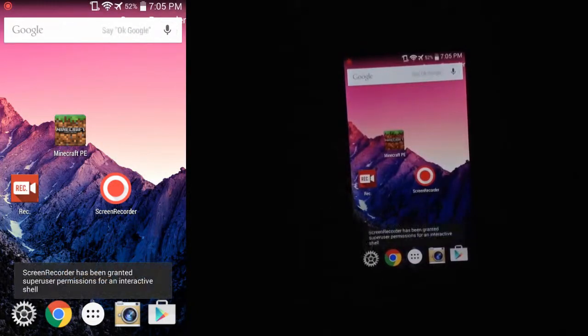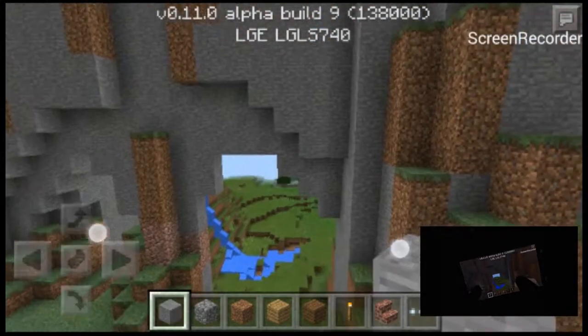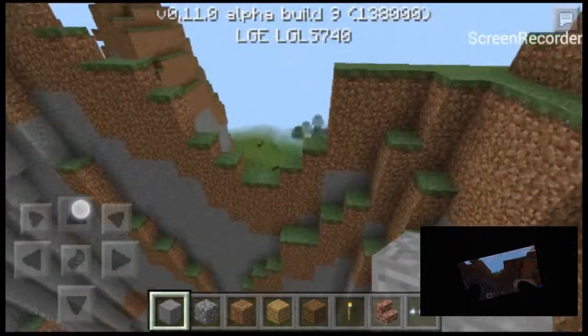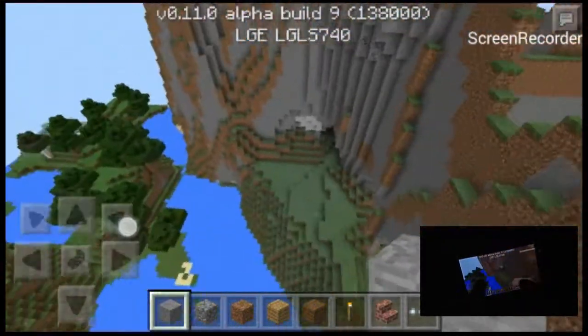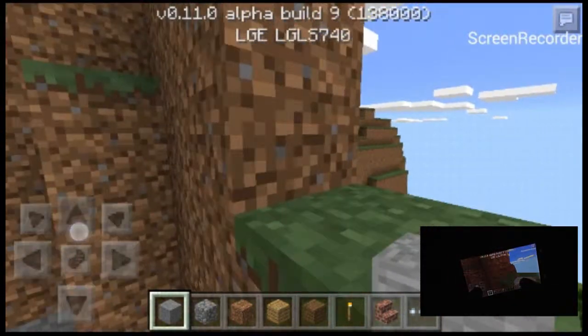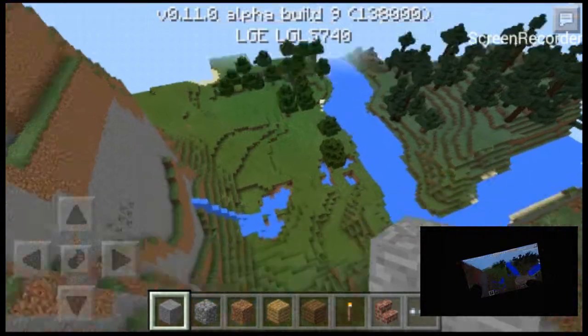And there it goes, it's recording now. So let's go ahead and open up Minecraft. Let's go ahead and go up here. The phone right now is running really smooth while recording. God these controls are so tiny. But yep, that's the test for screen recorder, as it's called.